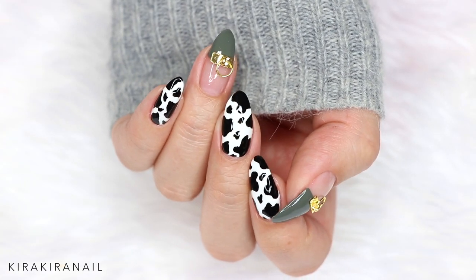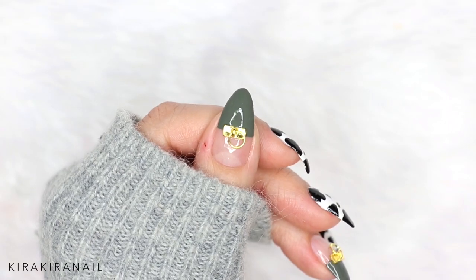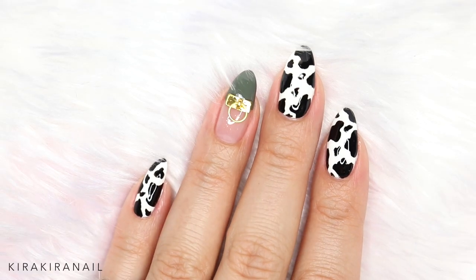I try to balance out the cow print by adding the khaki nail, but if it's still too much you can just do an accent nail with the cow print — I think that will look super cute as well.